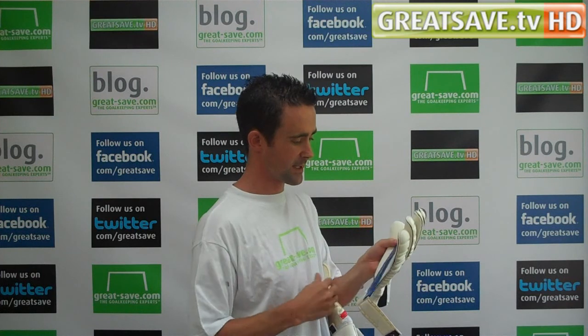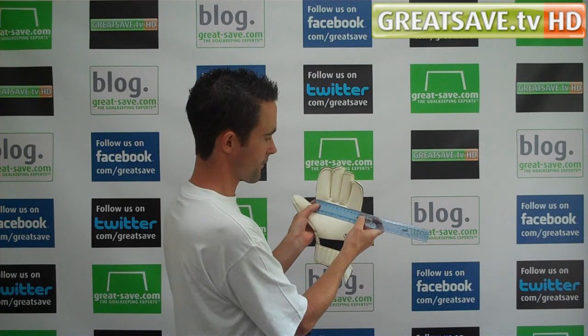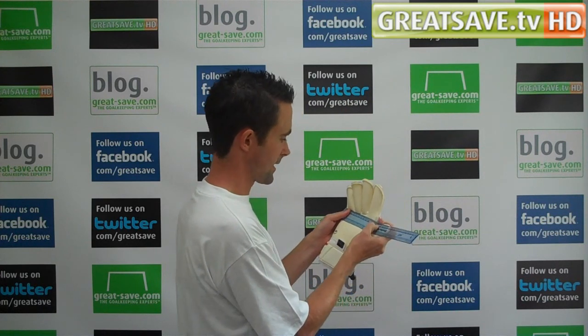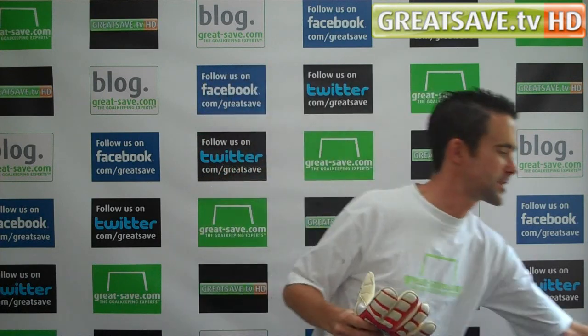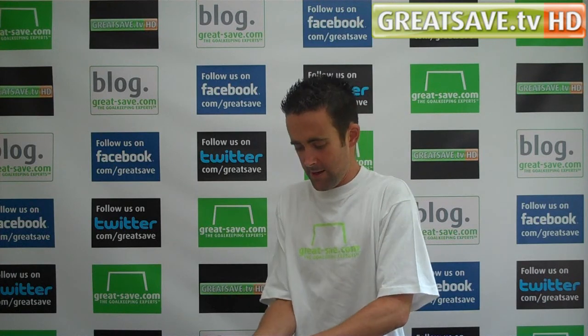The major difference in the Cerebus glove is the width. On the Fang Machine Pro Comfort Roll Finger glove, you've got a 12 centimetre width. Doing the same measurement on the Cerebus glove, you're looking at 11 centimetres — so there's a centimetre difference in the width. You can see they've tailored up the fit of this glove and you get a nice close fit with it.